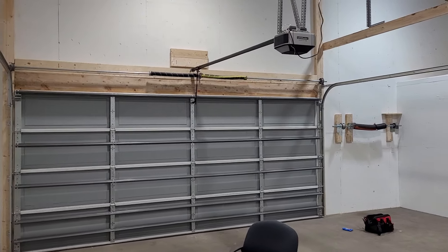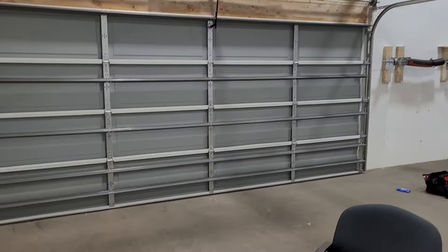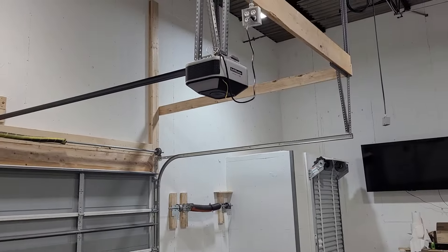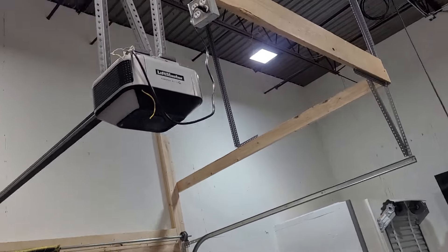So a quick video. This is the new training setup we have at the shop. I've shown this door before — this is a 16x7 Midland with an 84505R.